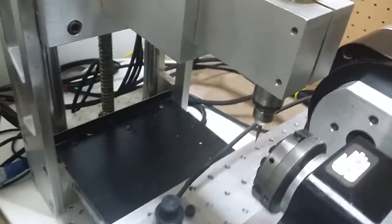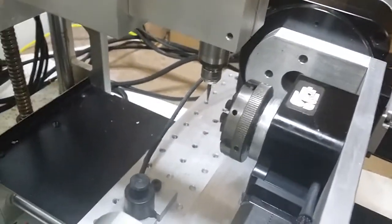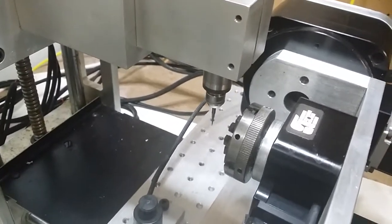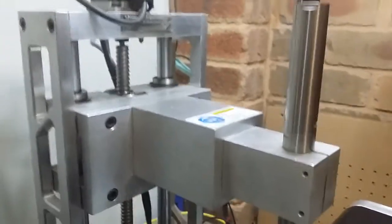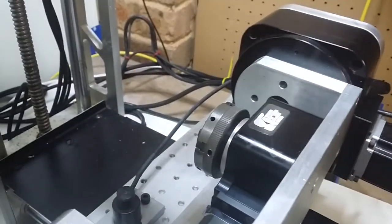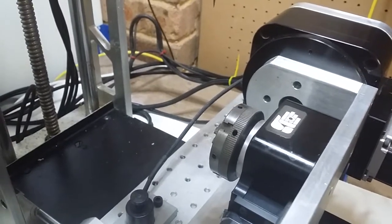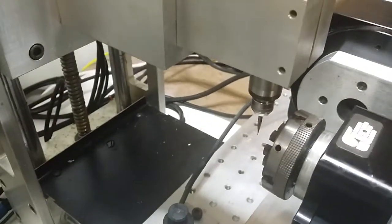Near the end of the part — so what's gonna happen is when it cuts the end of this index, those little instructions I showed you, it's gonna make everything pull up. That's gonna go up to my safe Z, which I've coded about 10 millimeters below my switch, and then B will roll 90 degrees, come down, and cut the other side. B is now at 90 and it's just gonna come in and cut the other side.